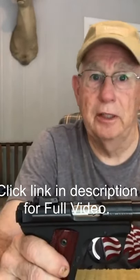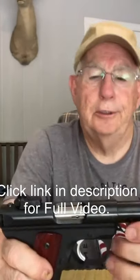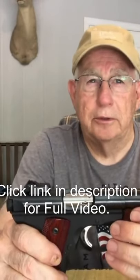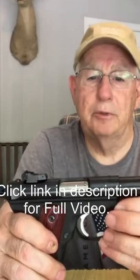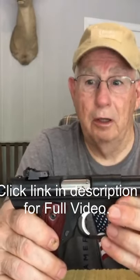and it would fail to eject about every third or fourth round. I tried shooting different kinds of ammo, high velocity ammo. CCI mini mags would usually cycle it about 80% of the time, but any type of standard velocity ammo would not work at all.